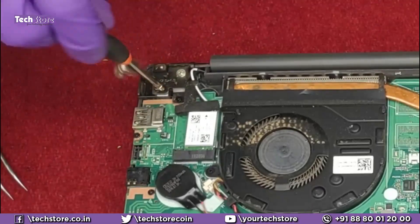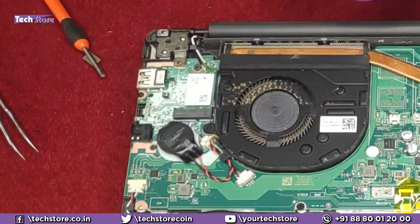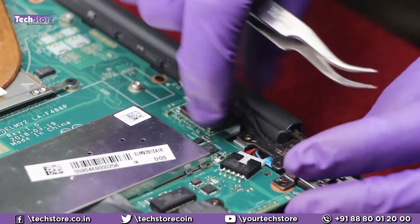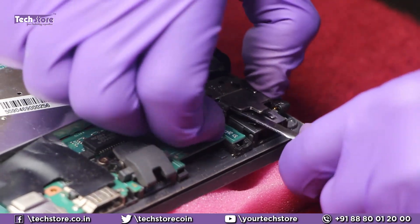We need to remove the screws over here and the hinge screws. Then remove the Wi-Fi cable and the VGA cable, and remove the hinges — just open it like this.